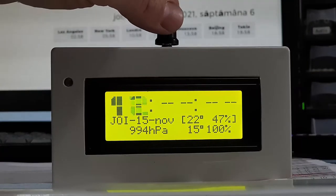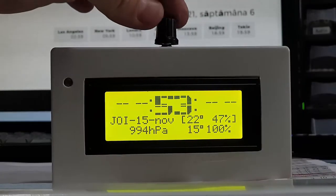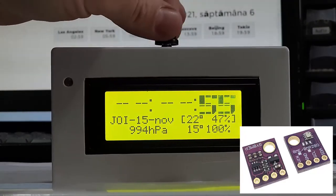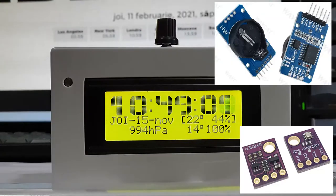This clock is built around an Arduino Nano because it is smaller than the Uno. It features a 20x4 LCD, a BME280 temperature, humidity and pressure module, a real-time clock DS3231, and a photoresistor.